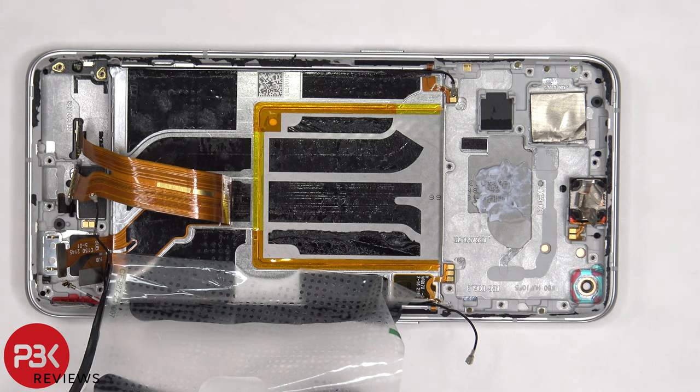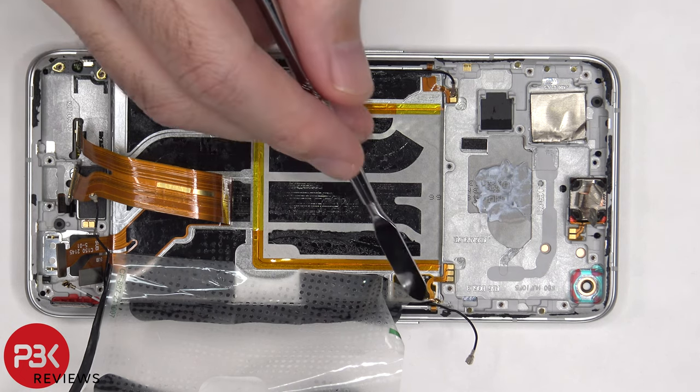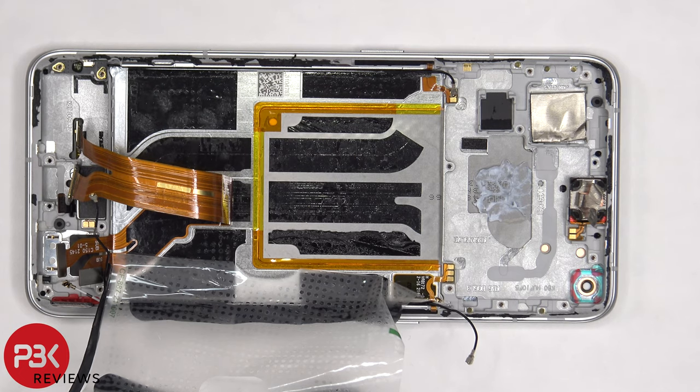If you need to replace the power or volume keys, you'd have to pry the flex cables off. There's a rubber gasket inside the frame — you'd pull out that rubber gasket, giving you access to pulling the cable out and the key.